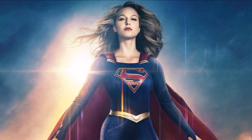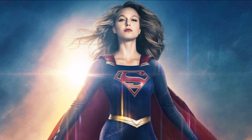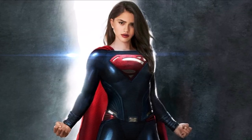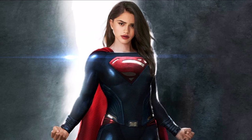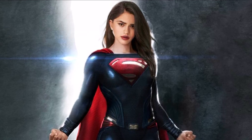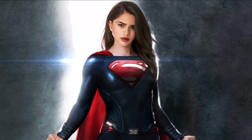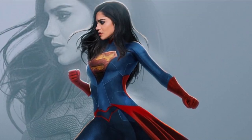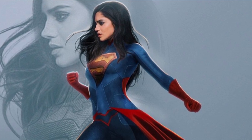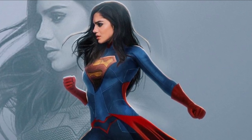We got a few new looks at Sasha's version of Supergirl. One comes from Aaron Bailey Art on Instagram, and his version of Supergirl is very cool because it shows off a kind of Man of Steel looking suit that definitely looks more like Henry Cavill's suit, but has a whiff of Melissa's Supergirl suit from the CW. The Flash is filming and it was recently announced that Sasha is going to be the new Supergirl appearing in the Flash film, so these fan arts give us a good idea of what she could look like in the suit.